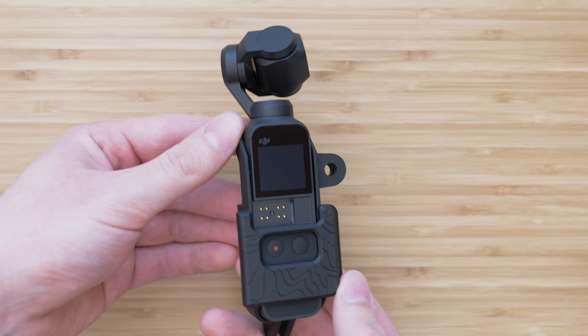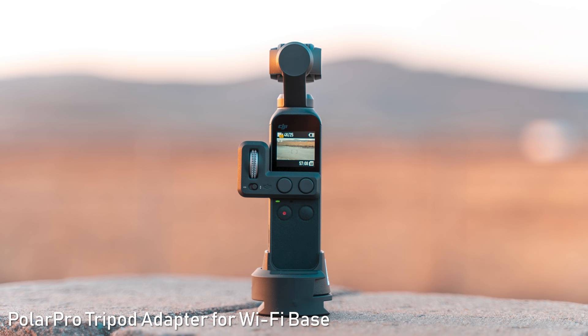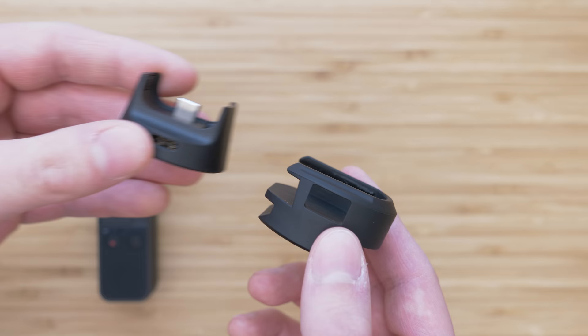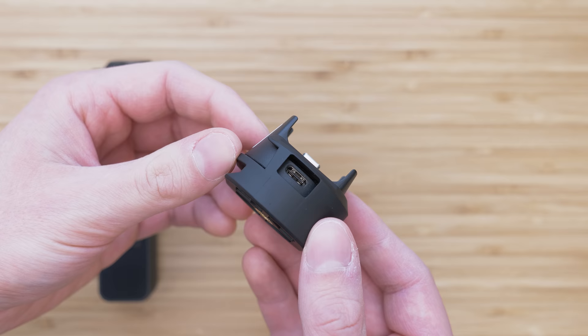The last mount I use is the Wi-Fi tripod adapter. It provides a ¼-inch mount on the bottom side and it also has an Arca rail. It only works with the Wi-Fi adapter, the fitment is again very secure, there is a pass-through for USB-C so you can charge the device while using it. The Arca rail enables you to mount it on a standard tripod plate, which is great because I use Arca plates for everything.